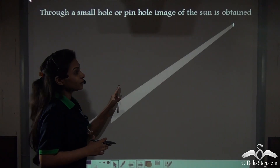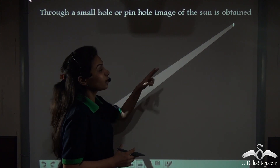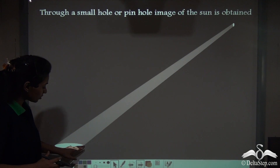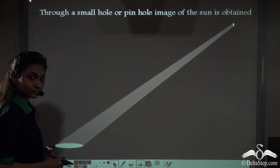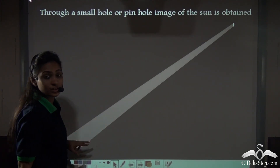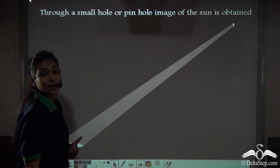This hole is actually a pinhole and it can be used to create a camera — that is called the pinhole camera. Now, even if your room is dark and there is a hole in your room from which sunlight passes in, it will create the image of the sun. And this is why, through a small hole or pinhole, an image of the sun is obtained. This actually acts as a pinhole camera.